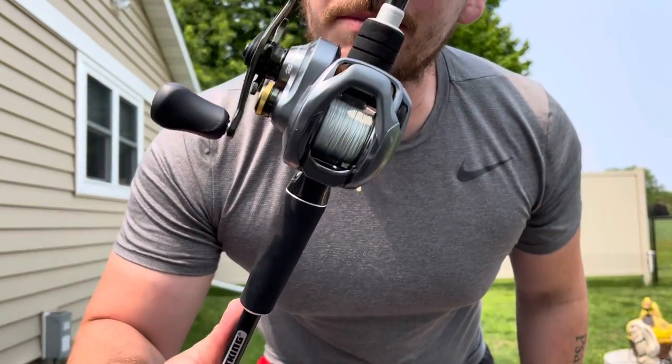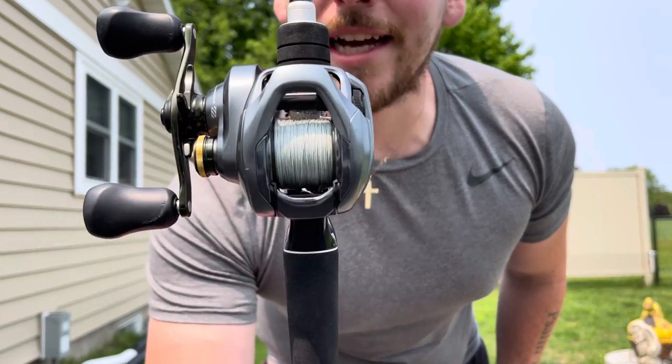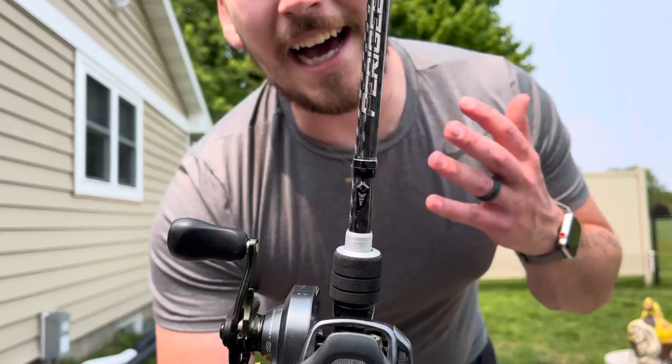I've even dropped it in the mud once before and it's still working like new. So if that doesn't tell you about my experience with the Curado DC, I don't know what will.